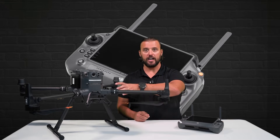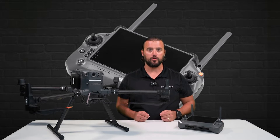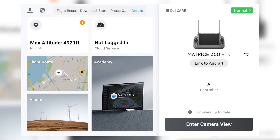To link the aircraft to the remote controller, the first step we want to take is to turn on the remote controller. Once the remote controller is powered on, you will see in the display: link to an aircraft.